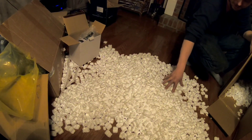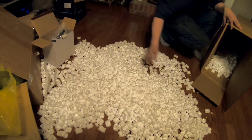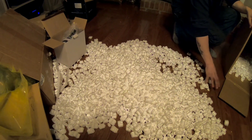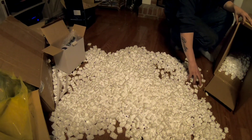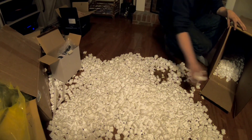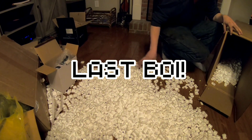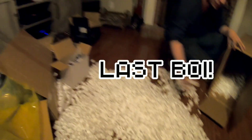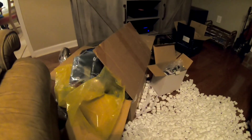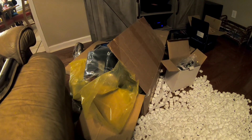He's gonna tune it on 93 octane first for drivability so I can daily it a little bit, and if I want to go on the weekend I'm gonna put her on E40 and turn her up a little bit — see what she does. We should have some videos up on the install within the next few days, depending on how things go with the coronavirus situation.